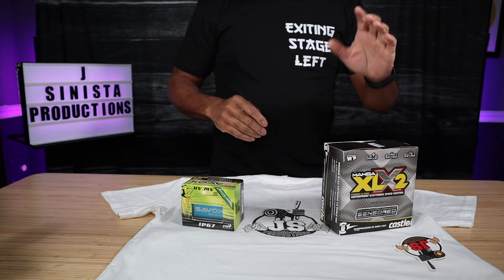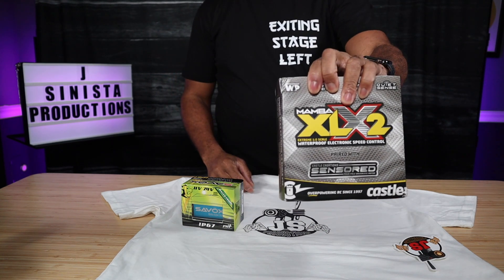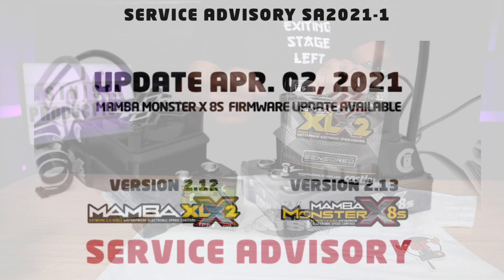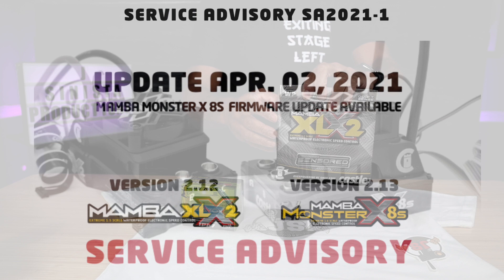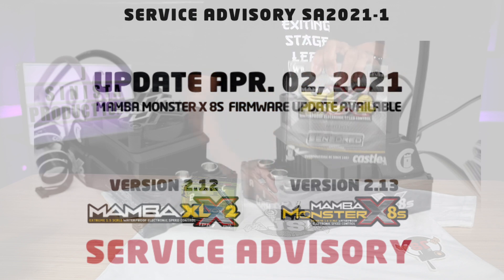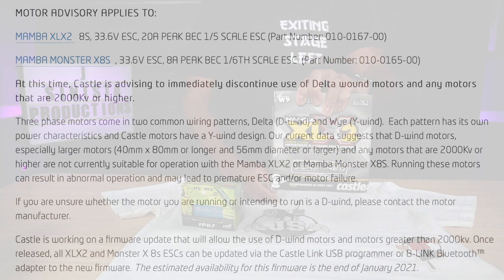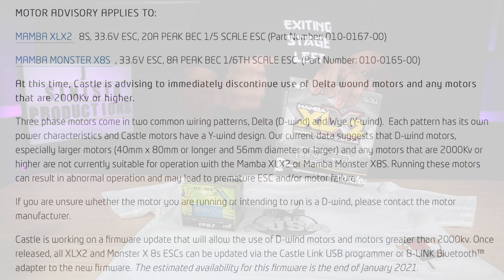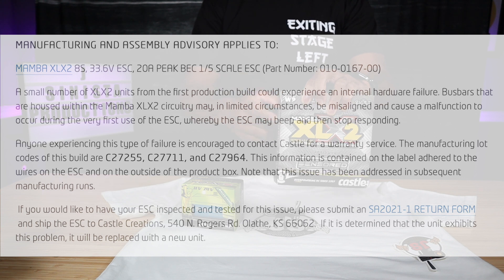Today we're going to focus not on the Castle XLX2. Now I know there is a service warning out on this XLX2 — it has been a fire hazard — but I believe with the firmware you can correct that. And if you feel that yours still has a problem, you can always send it in for service to Castle.